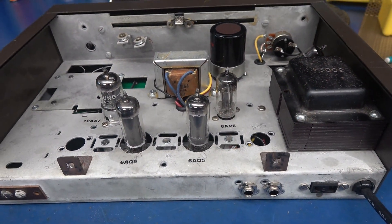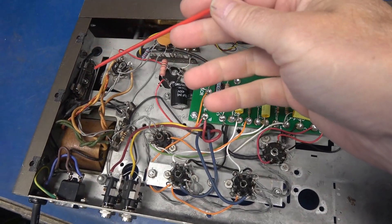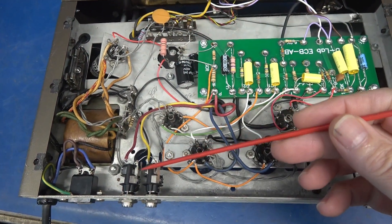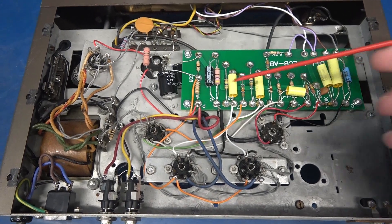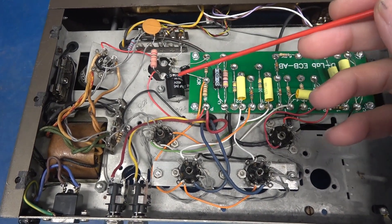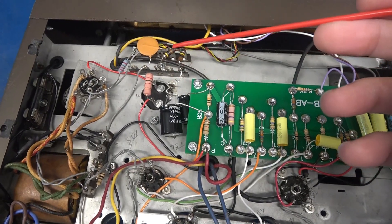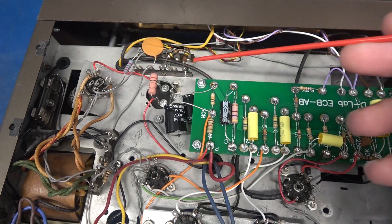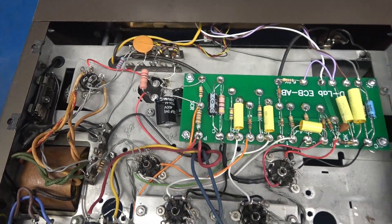Let's take a look underneath. The bottom side layout looks really nice. I added a fuse of course. We have output jacks for 4 and 8 ohm. This is my driver board, power splice section, screen cap, and preamp cap. Here is a little voltage dividing network so that we could run that original DM-70 indicator lamp.